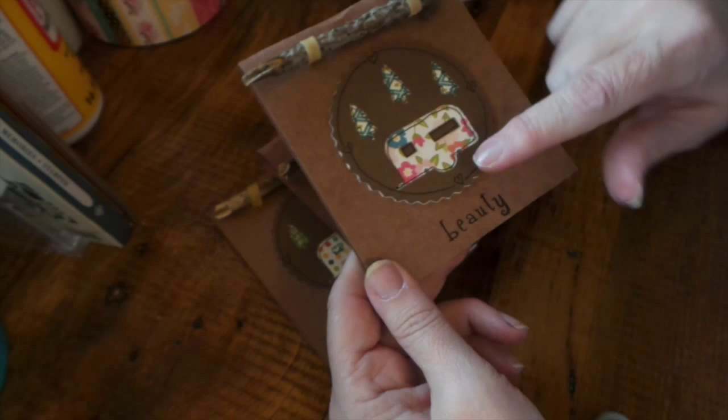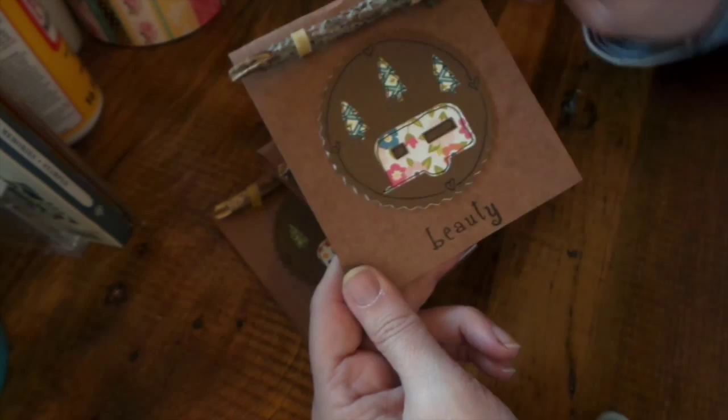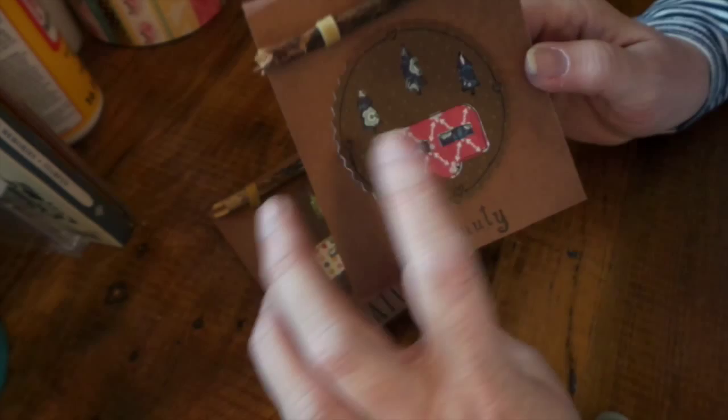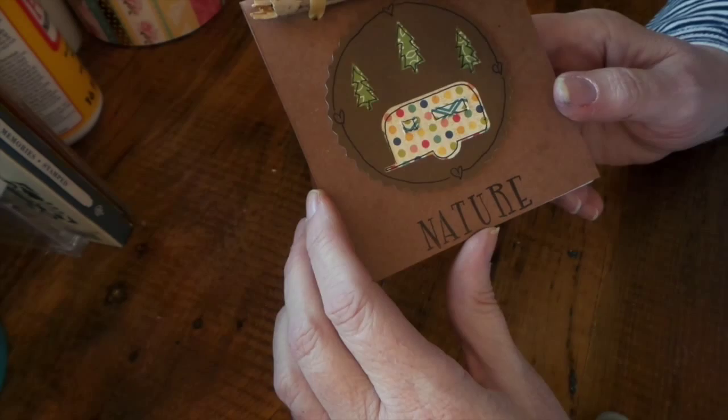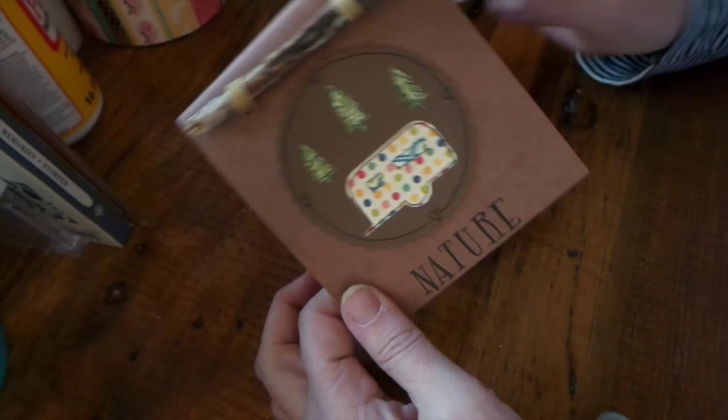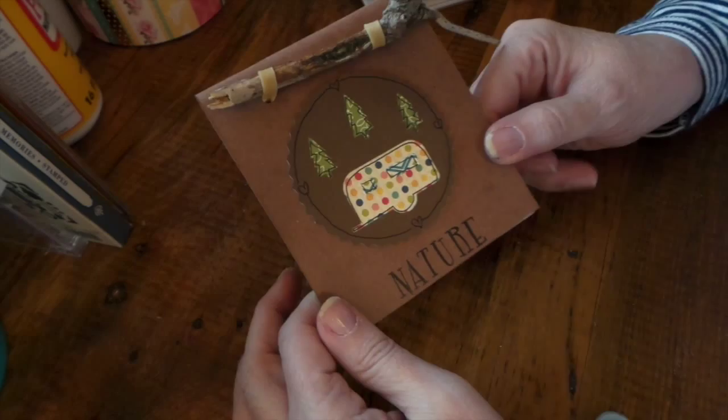Here again October Afternoon on both pages, and I spelled out 'beauty.' Another one — this is old Cosmo Cricket, like their Valentine's time one, and October Afternoon again. I spelled out 'nature,' and towards the end I thought I should leave some of the branches. I really like this one, just — nobody pokes their eye out with it!